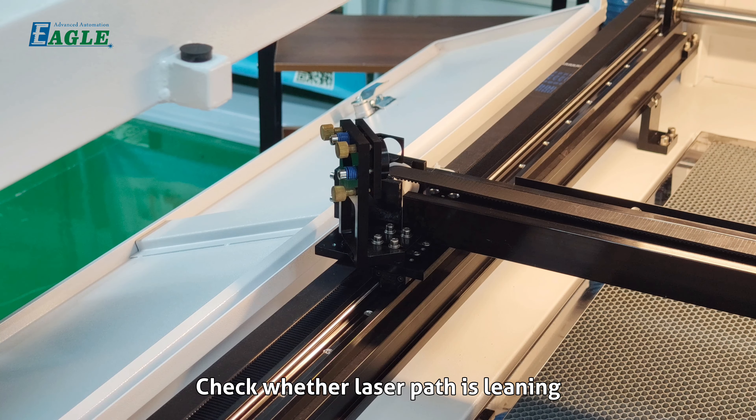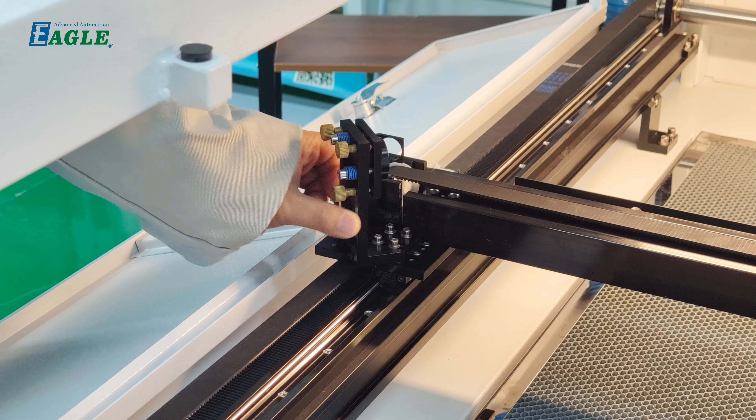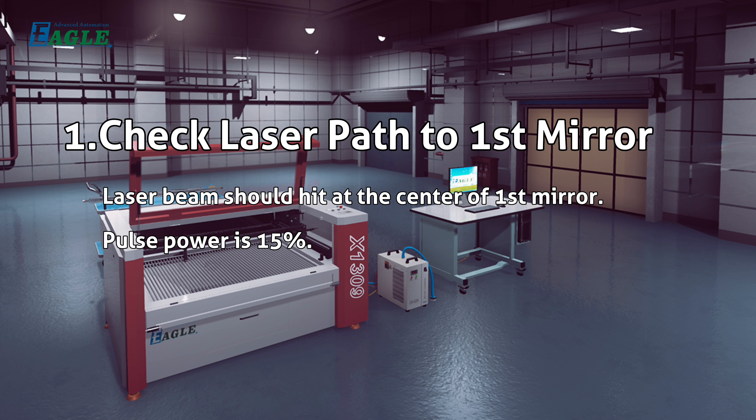First, check whether the laser path is leaning. Shake the mirror base by hand to check whether it is loose. Then check the laser path to the first mirror — the laser beam should hit at the center of the first mirror.